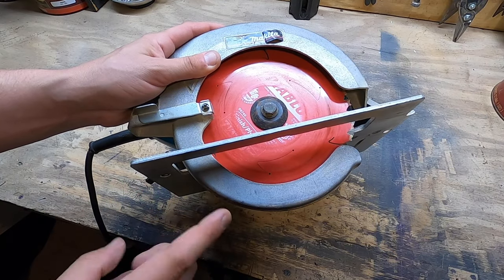Before you even get started, step number one: unplug the saw. Take the battery out if it's cordless. Just do not have power running through this because it can be dangerous — you don't want to accidentally turn the saw on and cut yourself. So step number one, get rid of the power source.